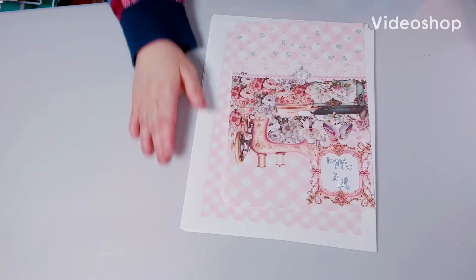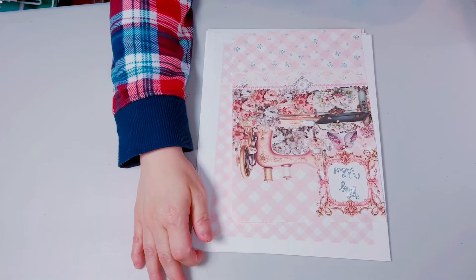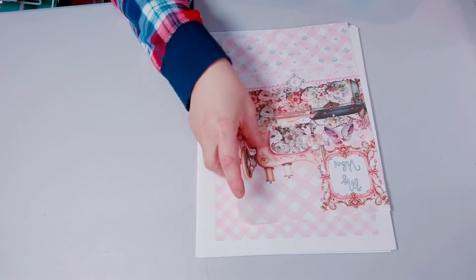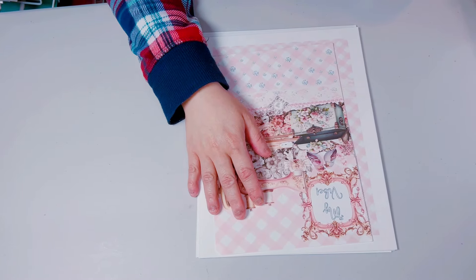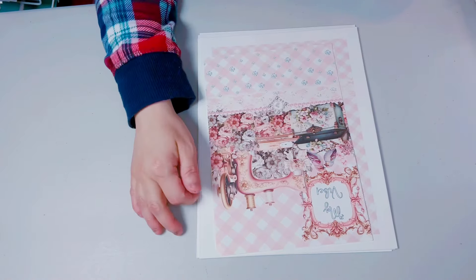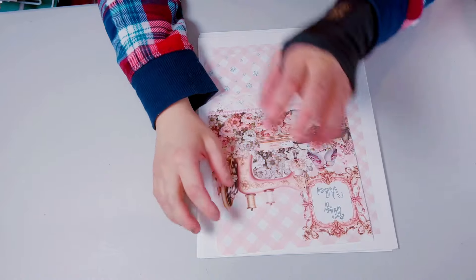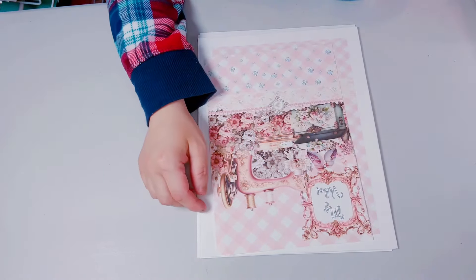Hi guys, welcome back to my channel! I finally finished Sandy's 'Decorate Your Life' composition book. This is going to be my last one — I finally did it, though I was using one arm, one hand, and just these fingers. I can't use this one that much.